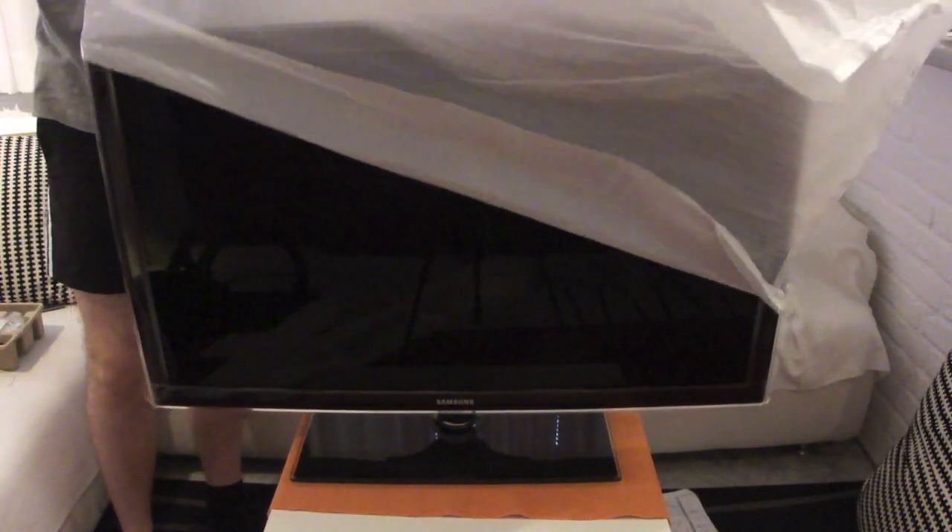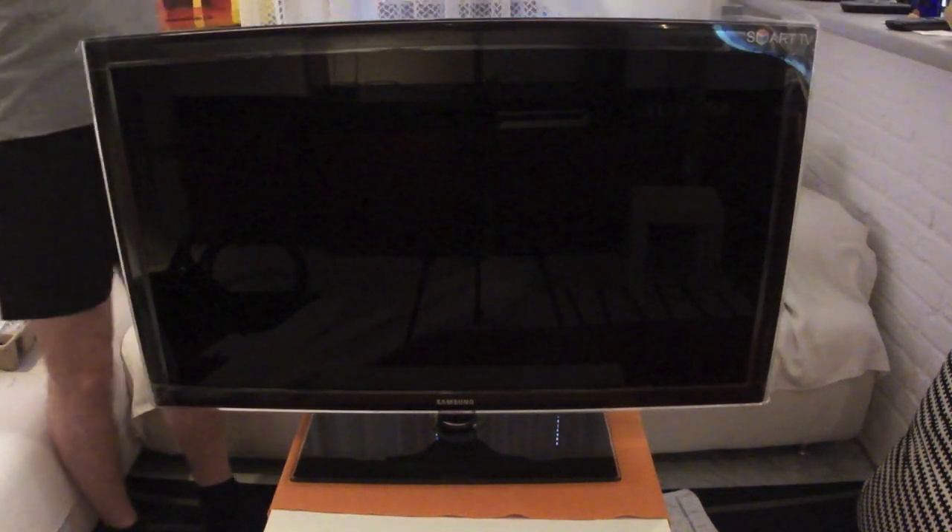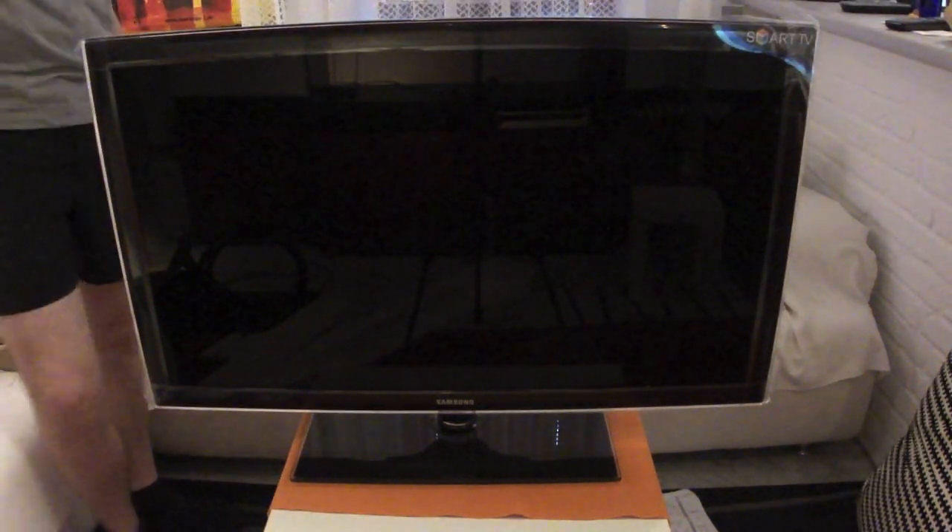That's already my unboxing. I really hope that you liked it. If you did, please make sure to subscribe and I really hope to see you in my next video. Thanks for watching.